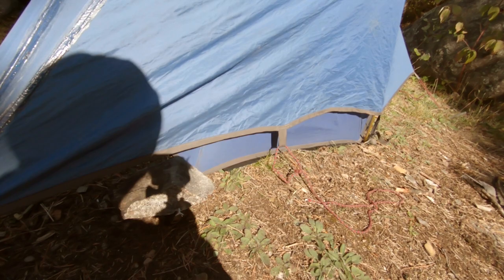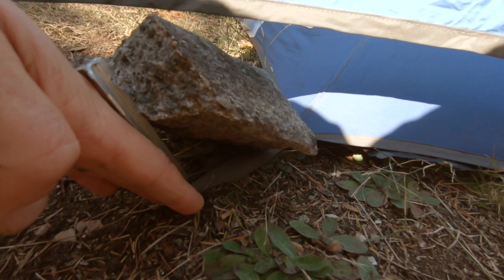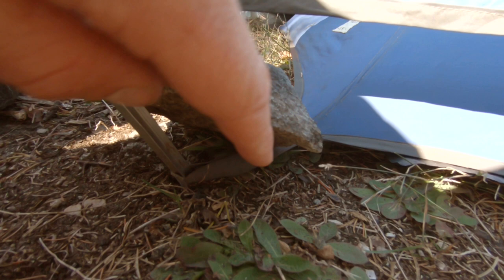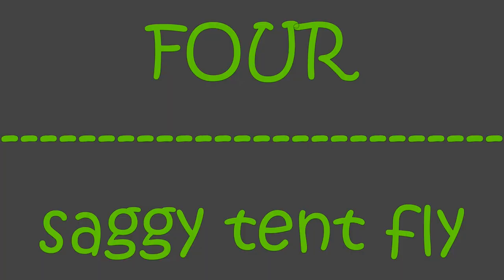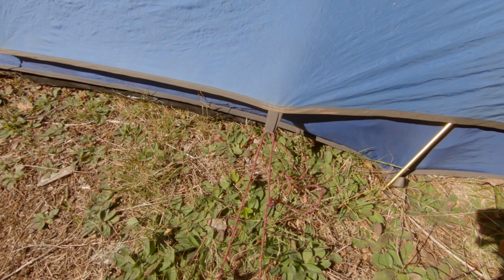Now if you can get a stake in, like right here, you can get a stake in but not very far — it's sticking out a long way. Stick it in as much as you can and then lean a rock partly on the strap and partly on the stake just to keep it from tipping up. And again, this holds quite a bit of weight.